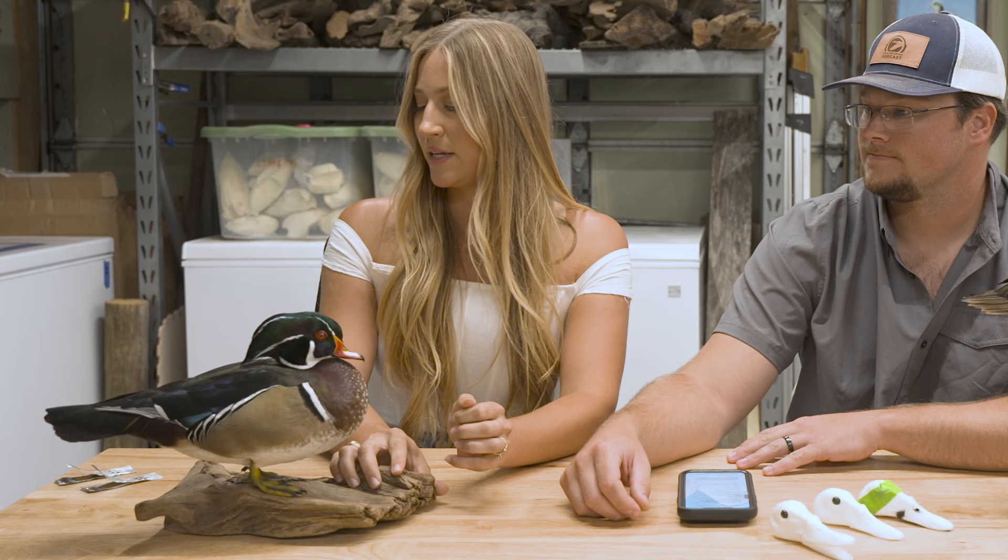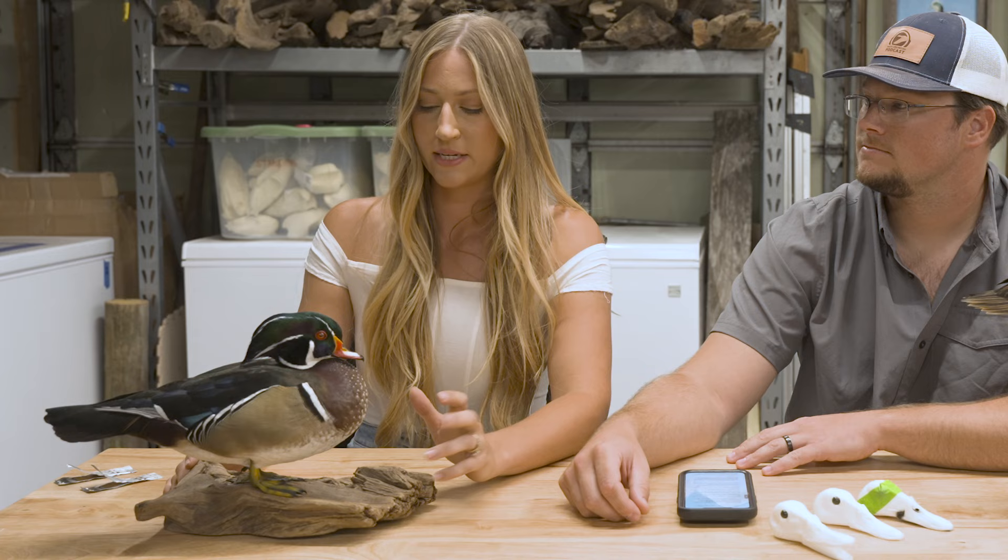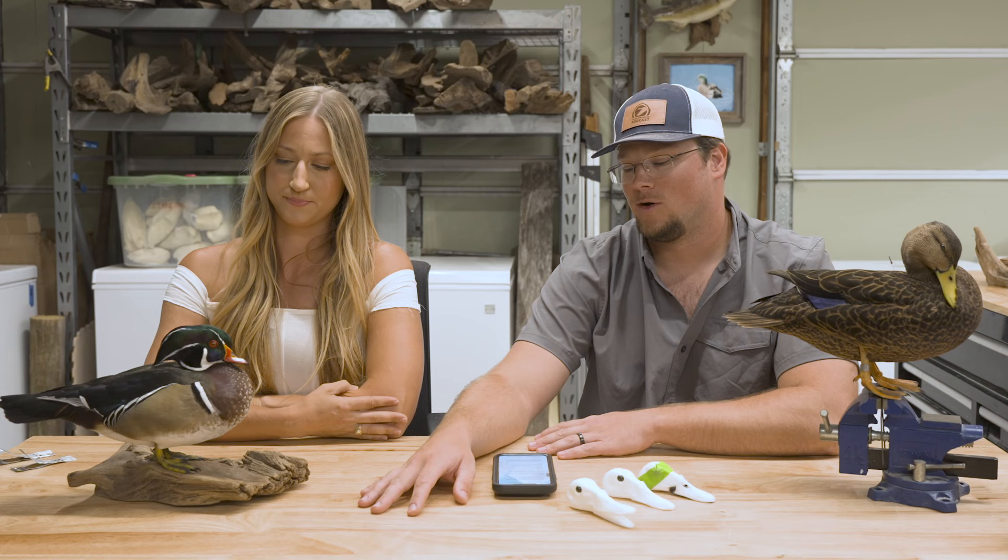For legs, on birds like wood ducks I love using two 16 gauge annealed wires, or a 14 and 16 together. I like having one a little beefier just for peace of mind. Always err on the side of caution and go bigger rather than smaller — if you don't put big enough wire in and your bird won't stand up right, there's really no way to go back and fix that.